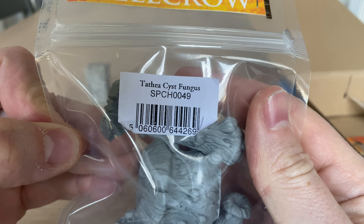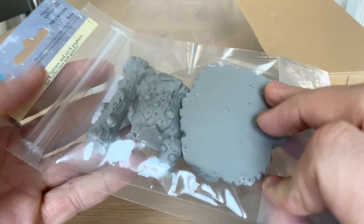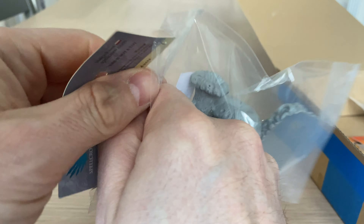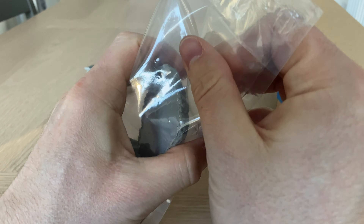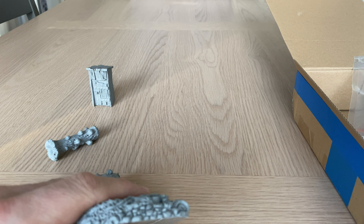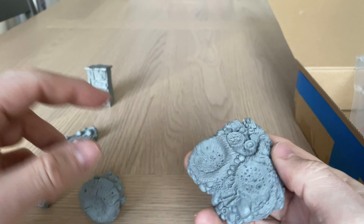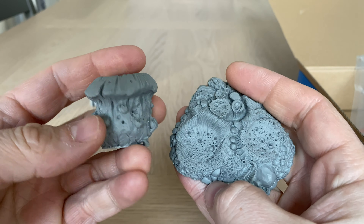Let's now move on to the second thing in the box, which is a Tathya Cyst Fungus — it sounds like this is something of a shroomery. I don't particularly like mushrooms to eat, but strangely I do quite like cooking them. I do like the texture of mushrooms, so if I ever have anyone who likes mushrooms I quite like to cook them a mushroom omelette, but never eat them — the flavour doesn't really agree with me most of the time.